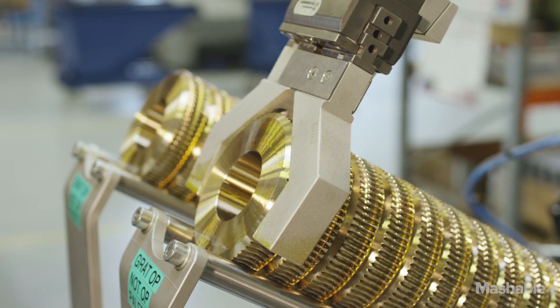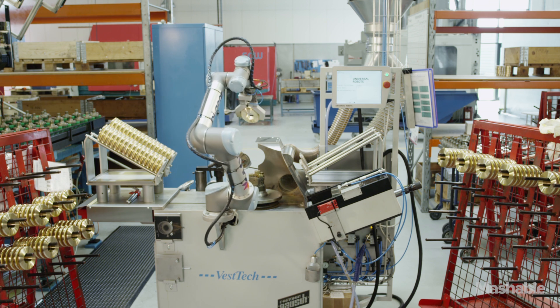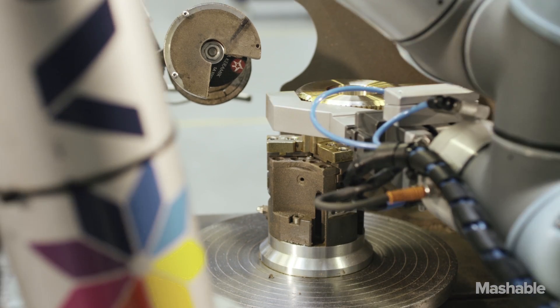There are about 4,000 of these devices out there in factories, all kinds of different applications — moving things around, packaging, palletizing, gluing, painting.